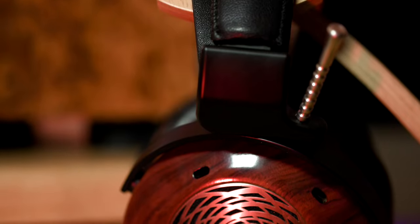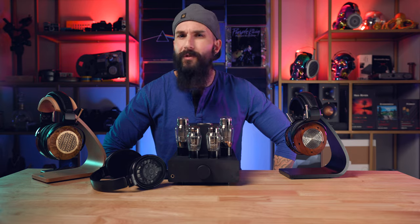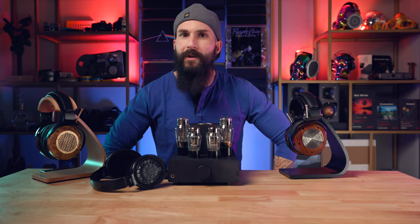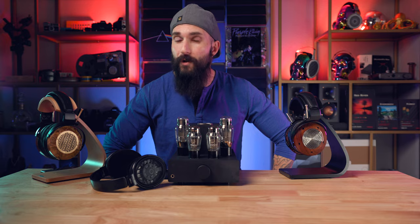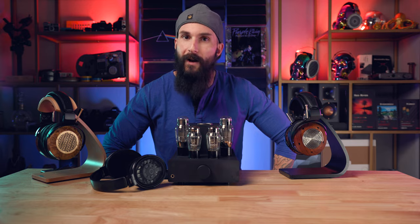Both amps sound terrific — it really comes down to what you prefer, as well as the DAC and headphones you use with each. Listening to Random Access Memories, Track 3, 'Giorgio,' the Pendant sounds cleaner, crisper, with more impact — the synths sound more defined. Around the 5:25 to 6:15 mark, all instruments sound incredible from the Pendant and Verite Open; nothing gets lost in the mix. Staging is more precise from the Pendant. Every note, every transient, every pluck of a string can be placed — sounds I couldn't easily distinguish on solid-state amps are now easily distinguishable when listening via the Pendant.